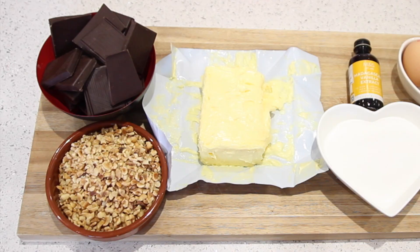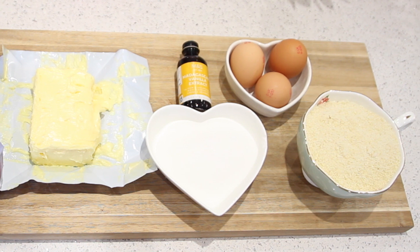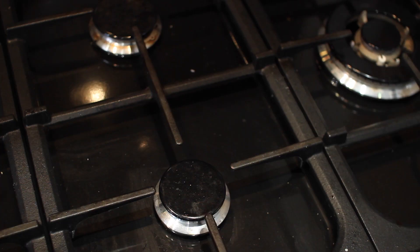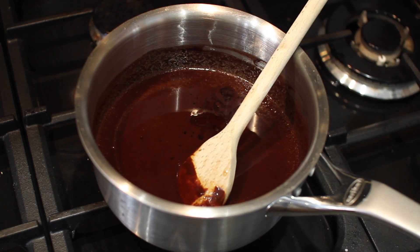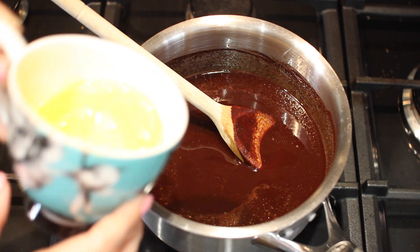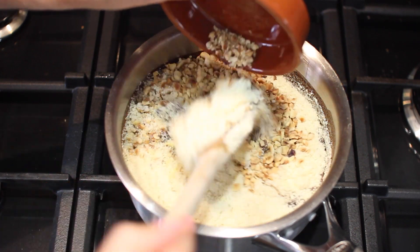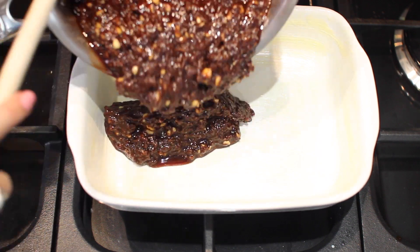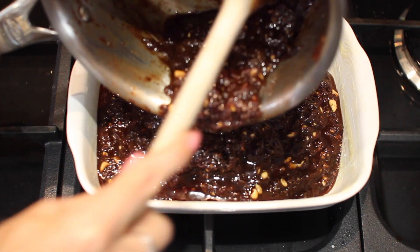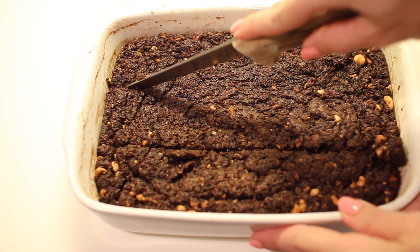For dessert I'm making gluten-free brownies without flour — using dark chocolate, nuts, butter, ground almonds, sugar, eggs, and vanilla extract. I'm using ground almonds instead of flour and they actually work better. Melt the butter and chocolate, let it cool, then add the vanilla extract and sugar and stir. Pour in the whisked eggs and ground almonds, then add nuts — I've used hazelnuts but use whatever you like. Put it in an oven dish and bake. Drain any excess butter halfway through, leave to cool, and serve with yogurt instead of ice cream.